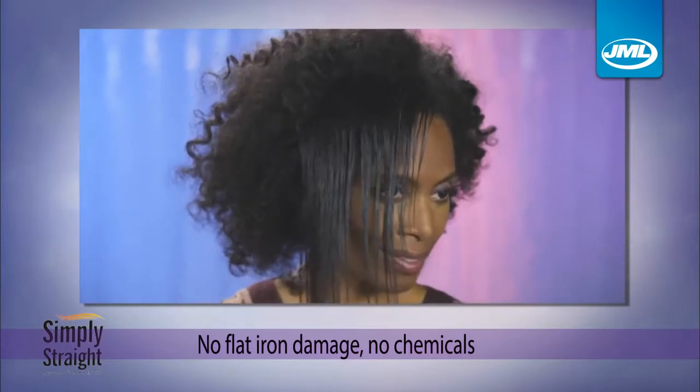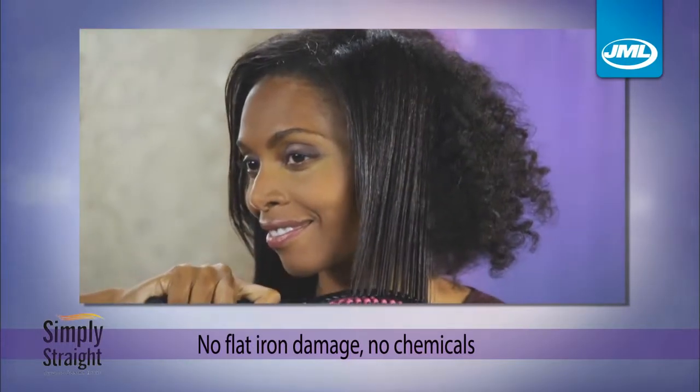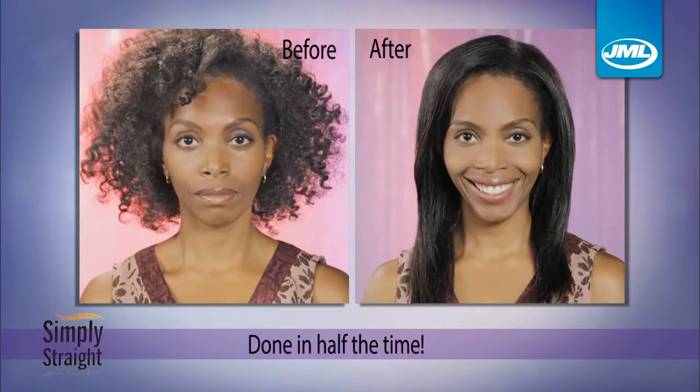No flat iron damage, no chemicals, no hassle — and because you straighten and style in one pass, you're done in half the time.